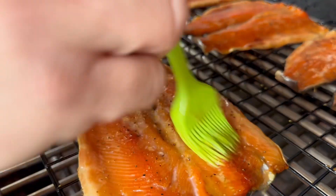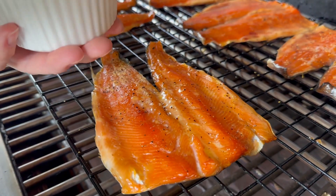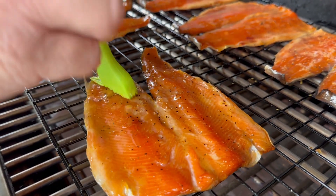I'm gonna transfer this beautiful glaze into this little dish. I can apply some of this glaze on our fish — just one base coat, we don't need very heavy.